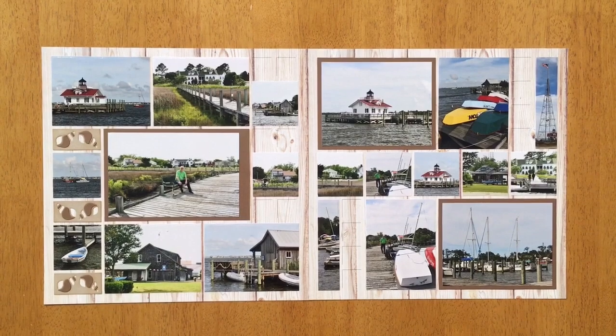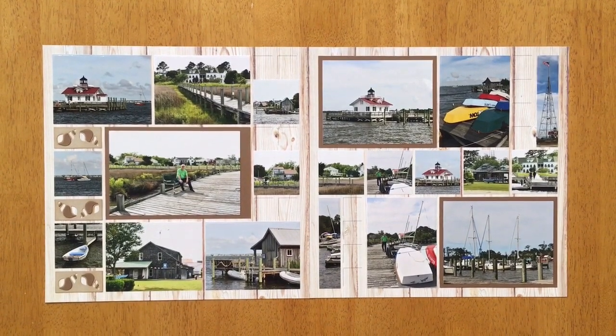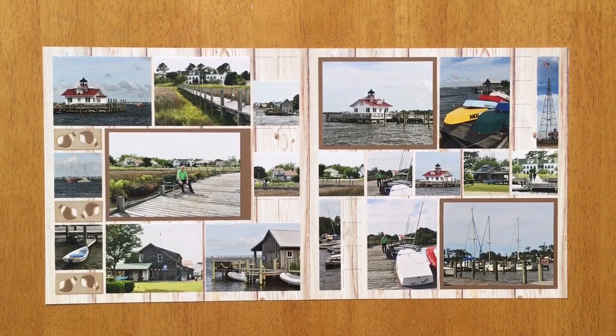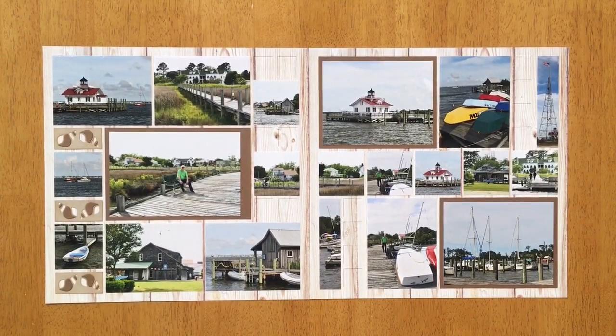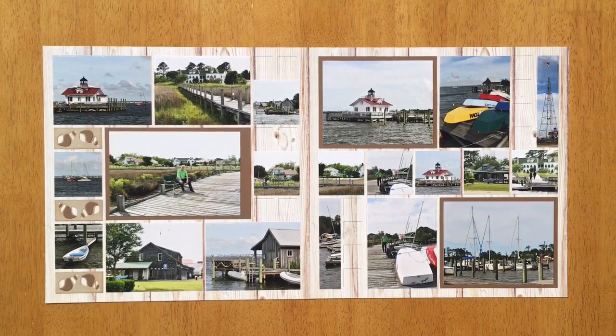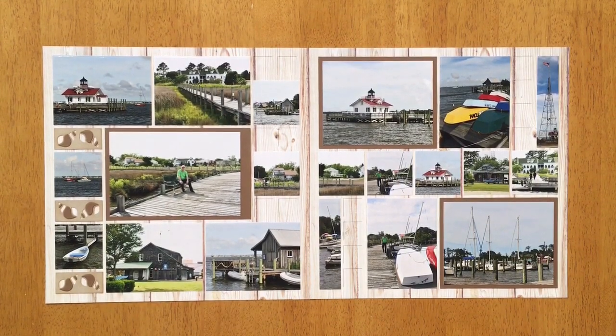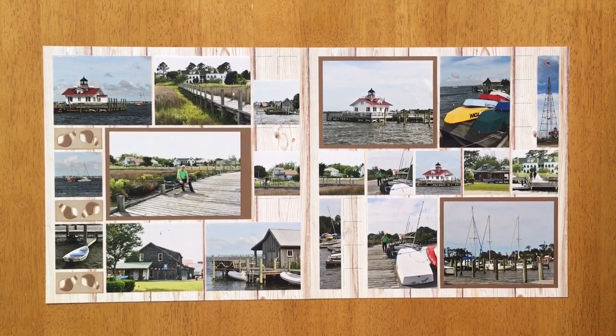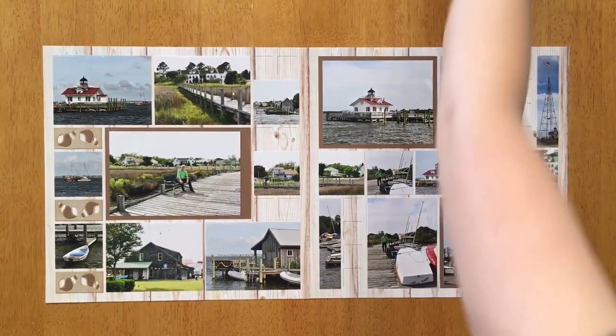Hello everyone, welcome to Mosaic Moments! I'm Paige, and today I will be showing you how to create a fun layout with the Fishy and Beachcombers die sets. Most of my page is already completed and I will be adding the Beachcombers during this video. Before we get started, I have a question: would you like to see more videos where I make an entire layout? Vote yes in the comments on our YouTube channel and feel free to give ideas for future videos.